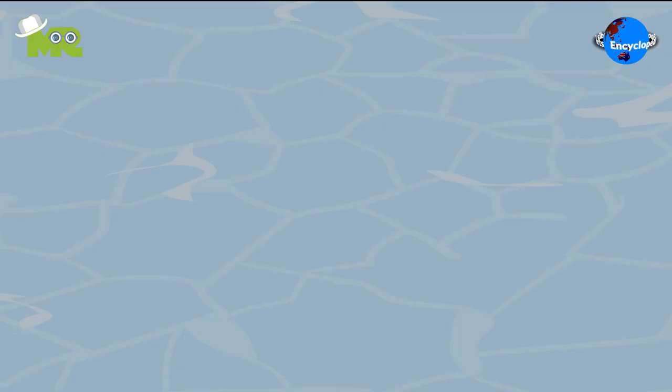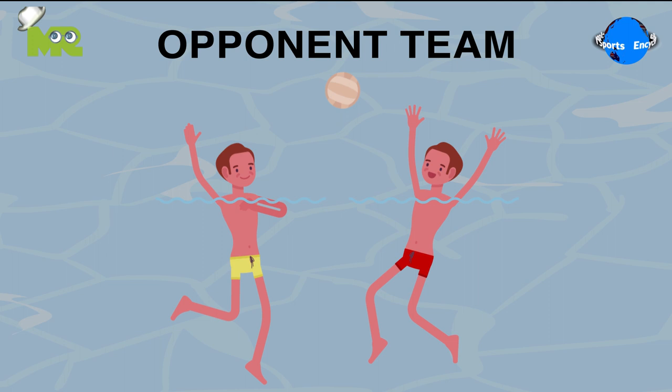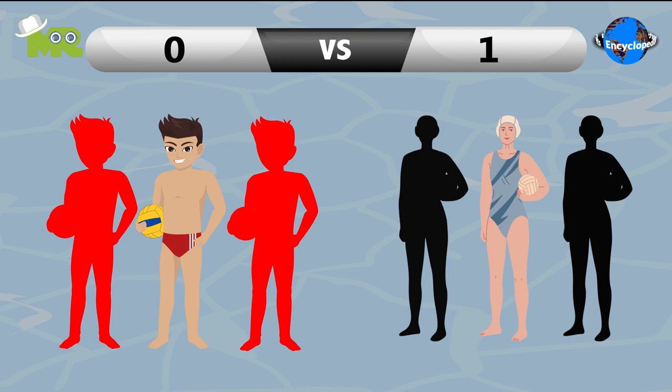Water polo is a water sport that originated in Britain. The game involves players using the combination of swimming, treading water, throwing, catching, and shooting to defeat the opponent's team. The basic objective of the game is to score more points than the opponent's team.